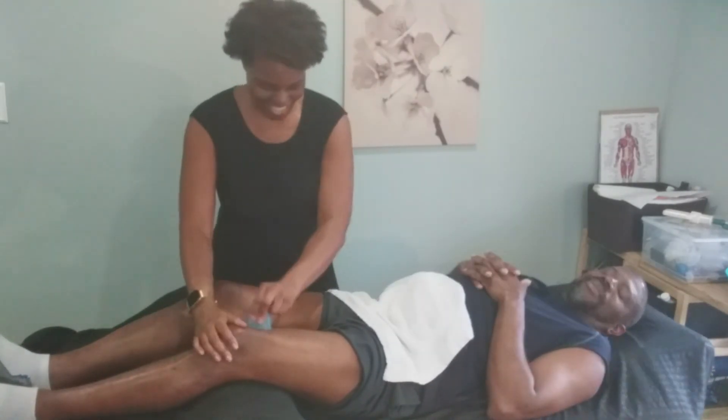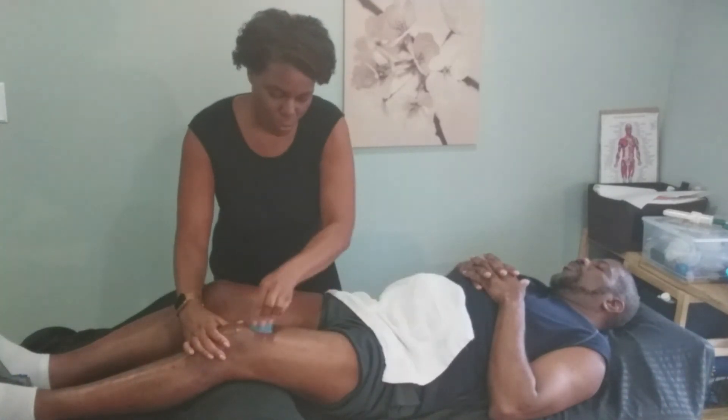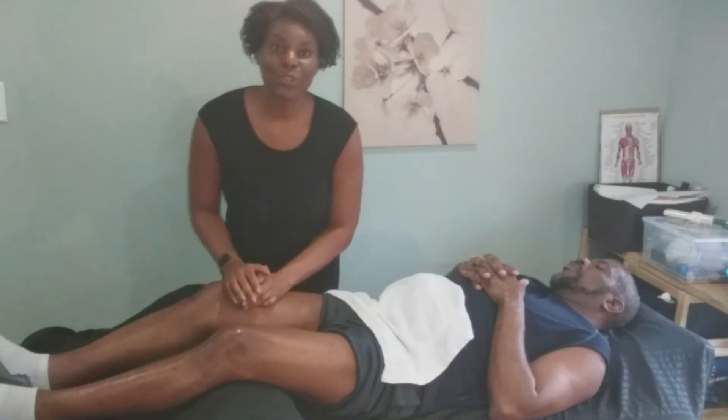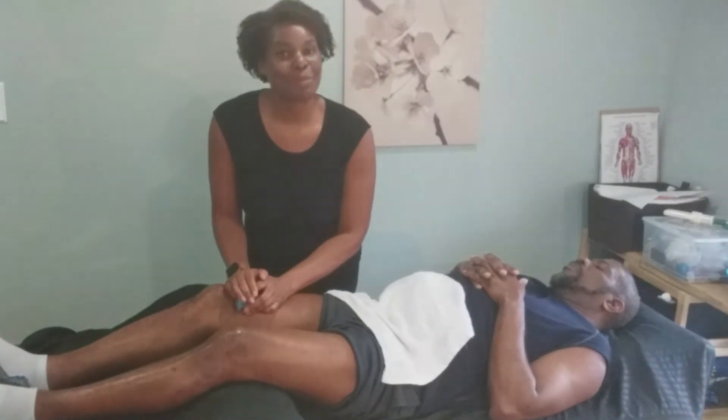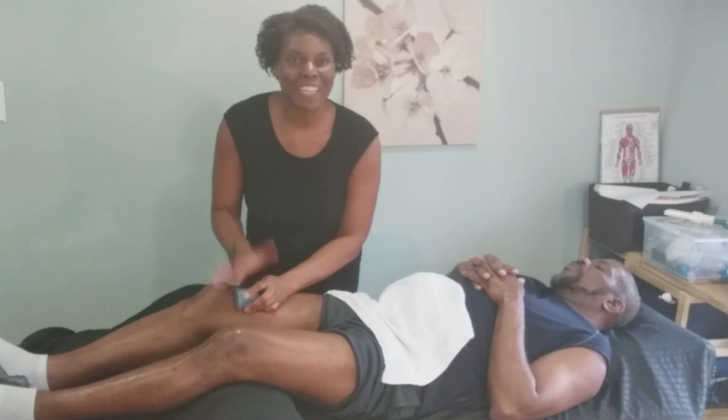Alright, so that's it for doing our massage cupping on the quadriceps — I hope you learned a lot today! Remember to subscribe, and ask me any questions about massage cupping. I'd love to hear from you. Take care everybody, bye!